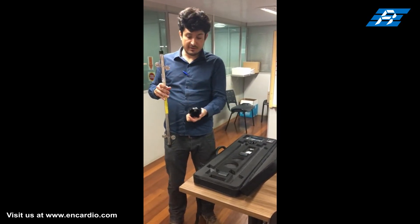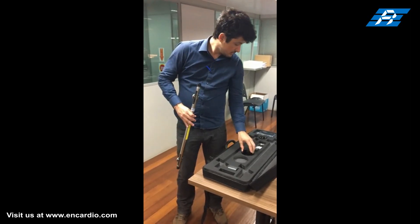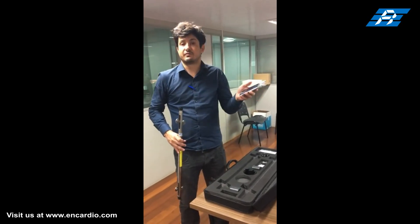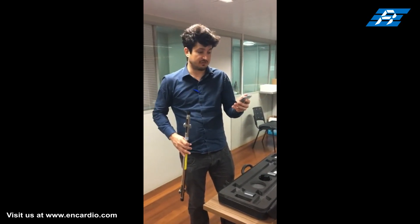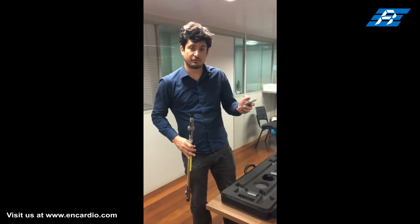This is the cable suspension bracket used to hold the cable while lowering the probe in the borehole during monitoring. This is the mobile data logger unit that has inclinometer software installed in it for recording, processing, and displaying the data in graphical format.